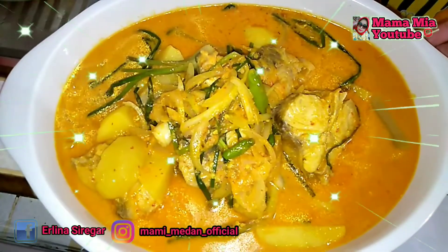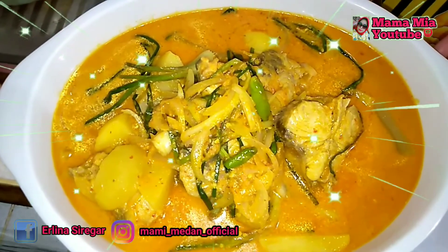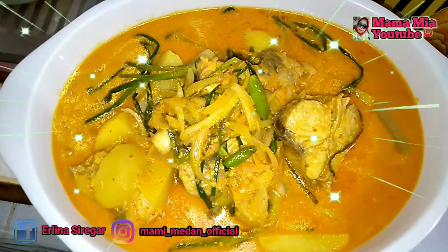Welcome bunda, the original chicken is special for Mama Mia. We are finished. Don't forget to try at home for your family. Enjoy! Selamat menikmati.